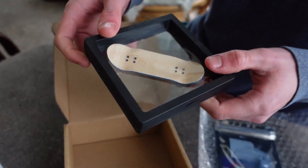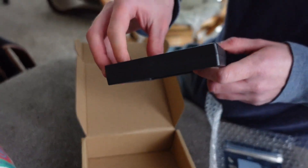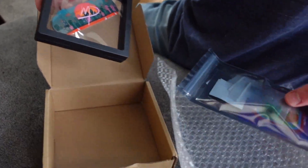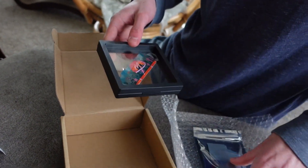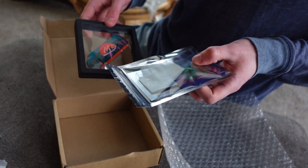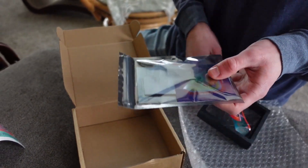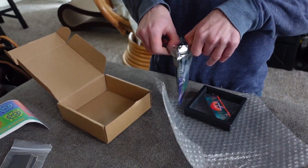Oh my god, the custom MD fingerboard — that sucker is nice, man. Look at that! And it's a complete deck you can get. It comes with a custom grip tape, wheels, and trucks, whichever ones you get. Looks like it has more stickers in there so let's pop this open.